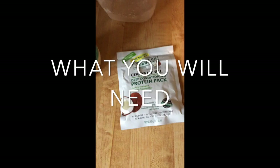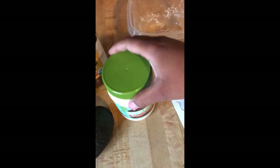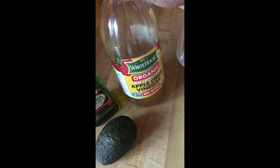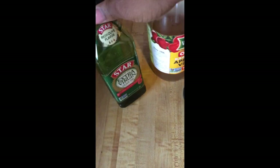What you're going to need is your Palmer's coconut oil protein pack. I'm using vegan mayonnaise, apple cider vinegar, half of an avocado, and some olive oil. You're going to use a bowl, and then I'm going to blend it all up in my blender to make it a smooth consistency.